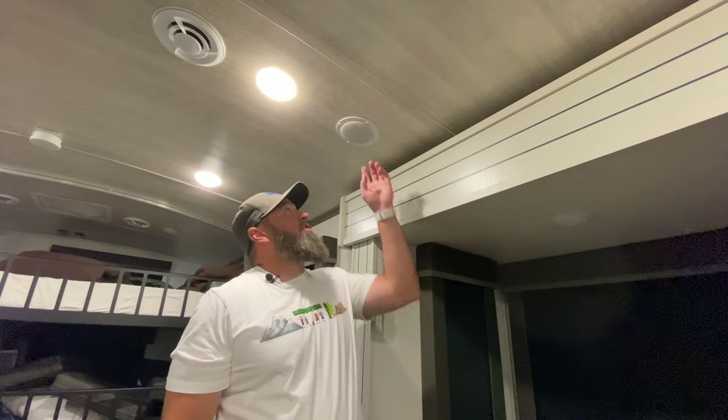Welcome back to the channel. My name is Cory with Camping Kids, and today we're going to tackle a speaker problem. For some reason this speaker is not working, so we're going to tear into it and see what's going on.